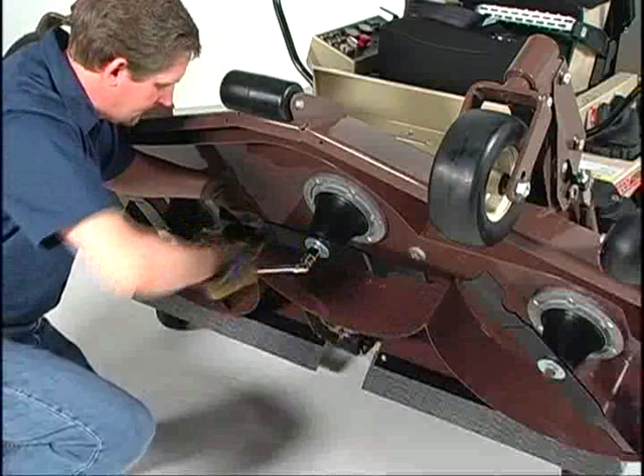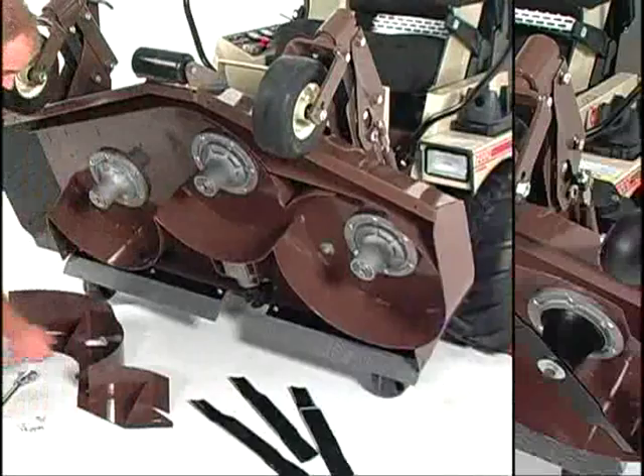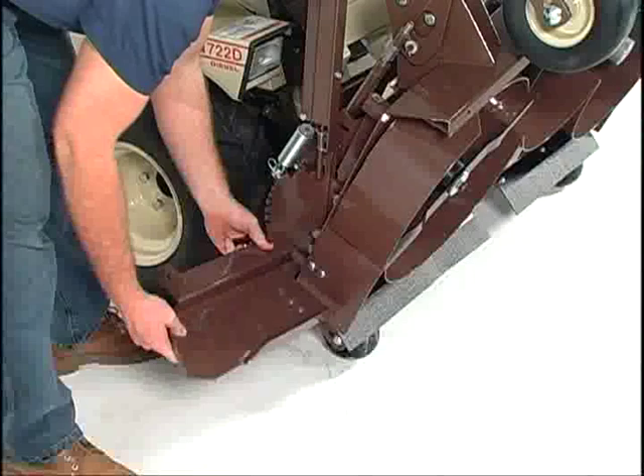The exclusive PowerFold design makes routine maintenance incredibly convenient — whenever you service your blades, clean the underside of the deck, or install and remove mulching shrouds.